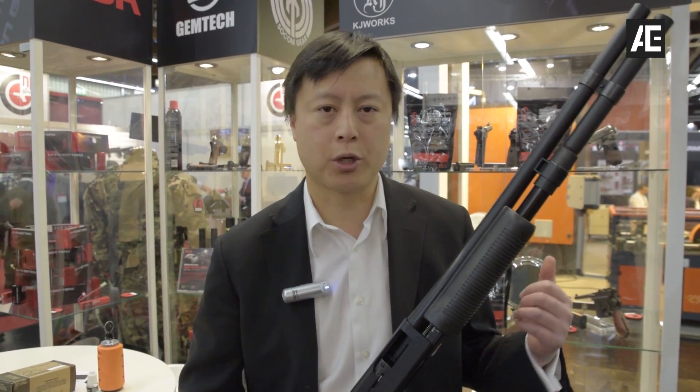Actually, last year I showcased a non-shell ejecting breech. It wasn't inside of a gun model. I thought that might be better for players, but I got a lot of interest in a shell ejecting model, so I thought I'd bring this out to demonstrate.